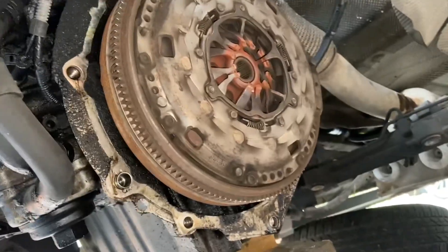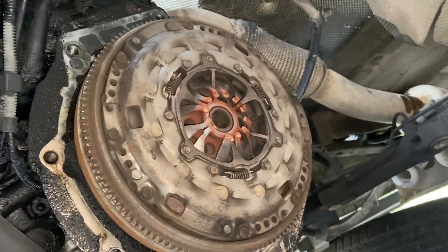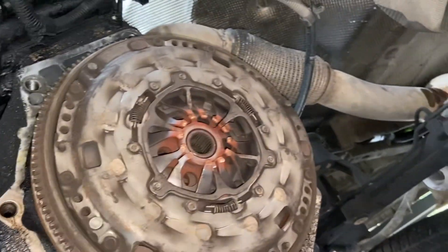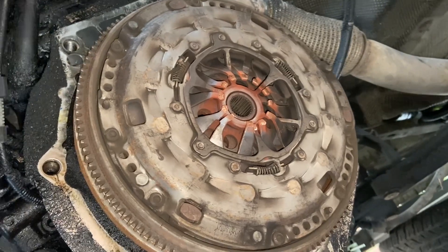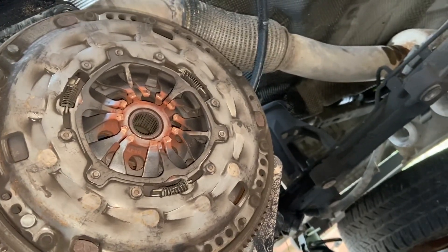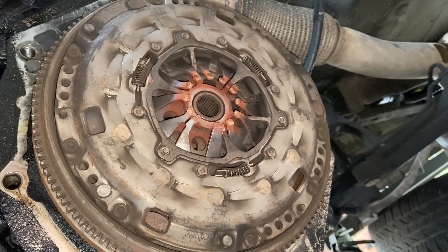Gearbox off — not too bad a job. Once you've got the subframe out of the way, you've got plenty of access to lower the gearbox down a little bit, get all the bolts out, take the mount off, and it just pops off. Starter motor just put to one side and clamped the hydraulic line — obviously bleed it afterwards. Now we're going to get the clutch out and get the flywheel off to put a new flywheel on. Clean it up with brake cleaner and hopefully get it all back together. My only concern is getting the gearbox back on without a second jack, since I haven't got a spare one — not looking forward to that bit, but we'll just wiggle it on.